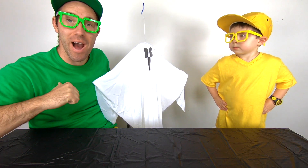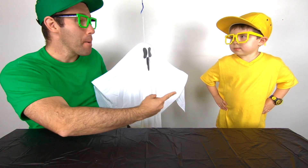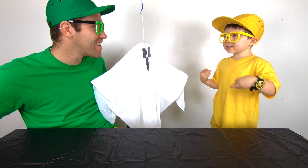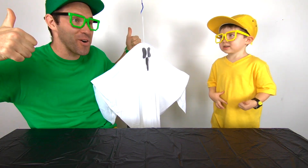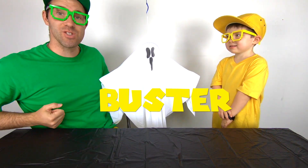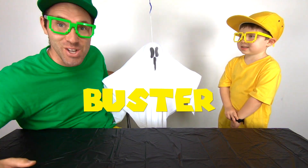Hi, it's me, Mega Milo. And I've got with me Mini Milo. Hi, Mini Milo. Hi. How are you? Great. Wonderful.